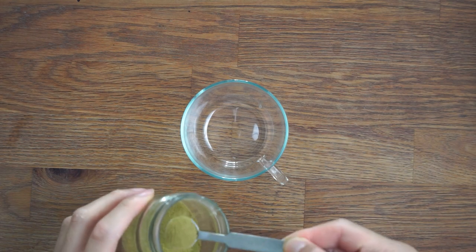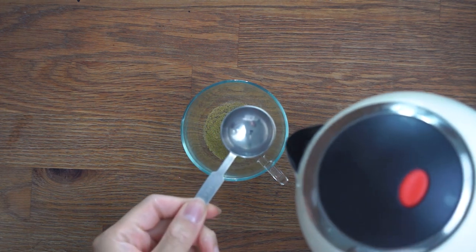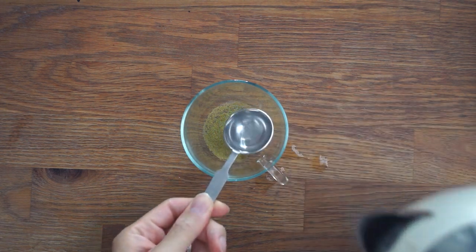We'll start by making a strong matcha base by mixing melted butter, water and matcha powder together. As usual, you can find the full list of ingredients in the description box below.